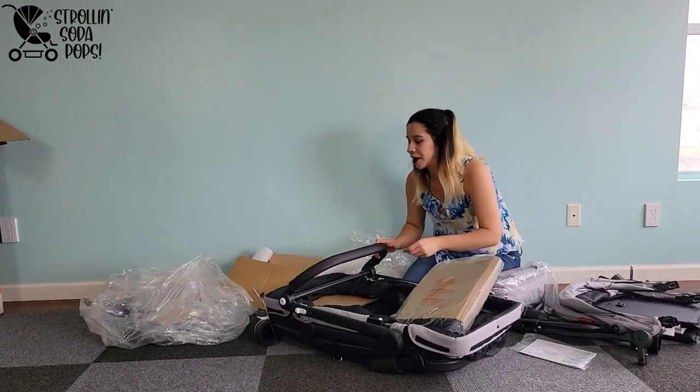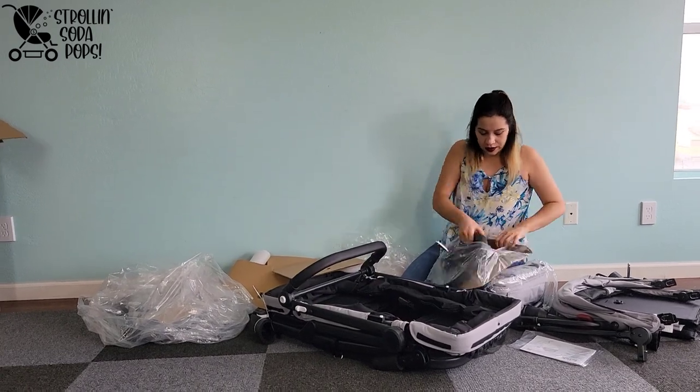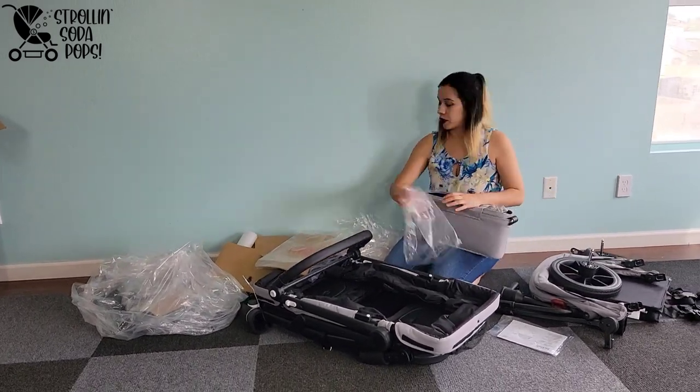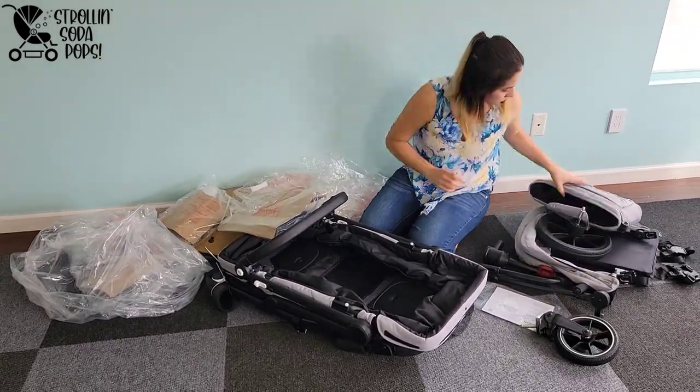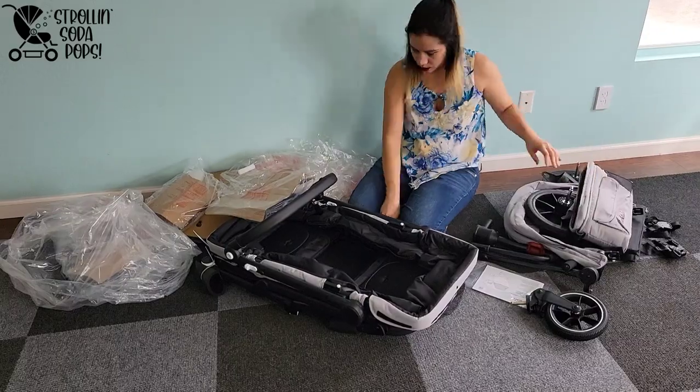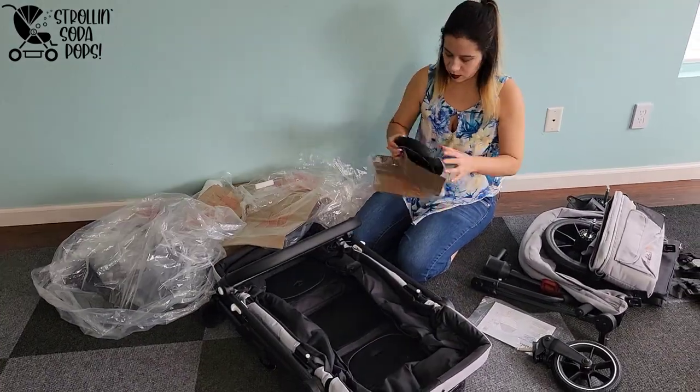This is the best job we've ever seen Larktail do with packaging. Everything was very well wrapped and there was thick foam in places to protect anything from getting scratched or dented. There's a lot to remove, but it's well worth it and it definitely did a good job of protecting the stroller wagon during transport.